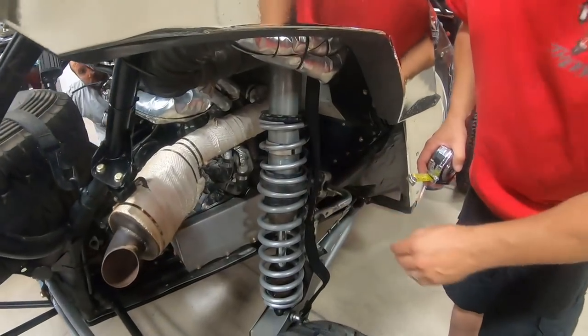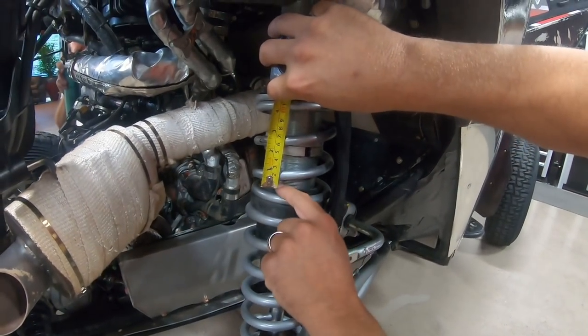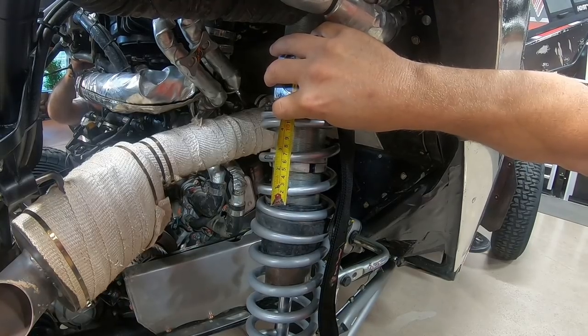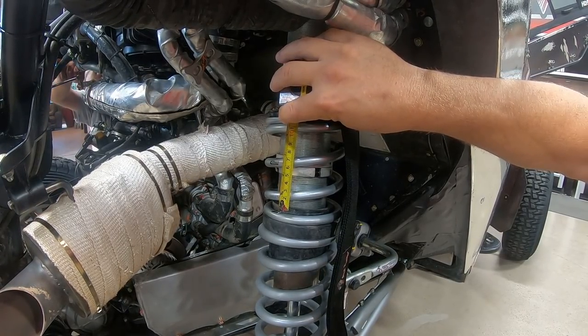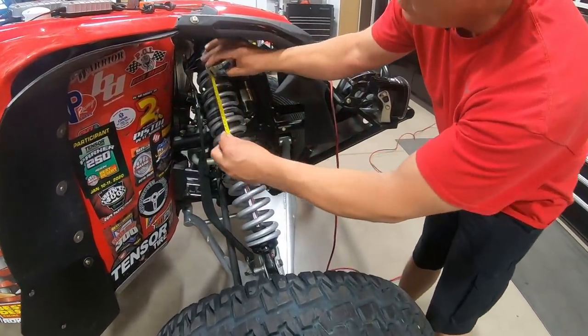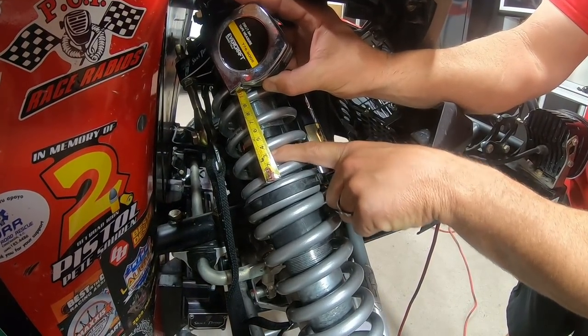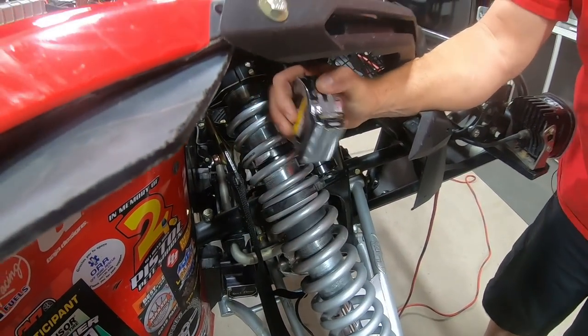Once you have your ride height set, go to crossover measurements. Most of our spring kits — always refer to our instructions for details — but most instructions say we want a gap between the top of the plastic divider and the bottom of the crossover of about two to two and a half inches. In the front, our crossover gap is about an inch to an inch and a half on most cars. On this race car we're about an inch and a half, so we kind of follow what we preach when it comes to tuning.